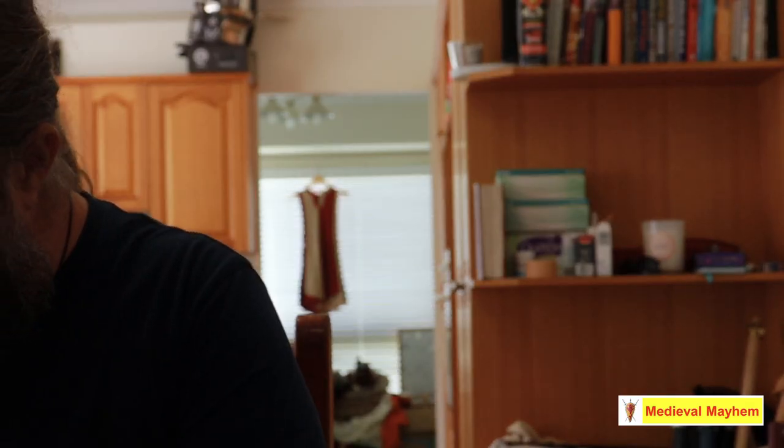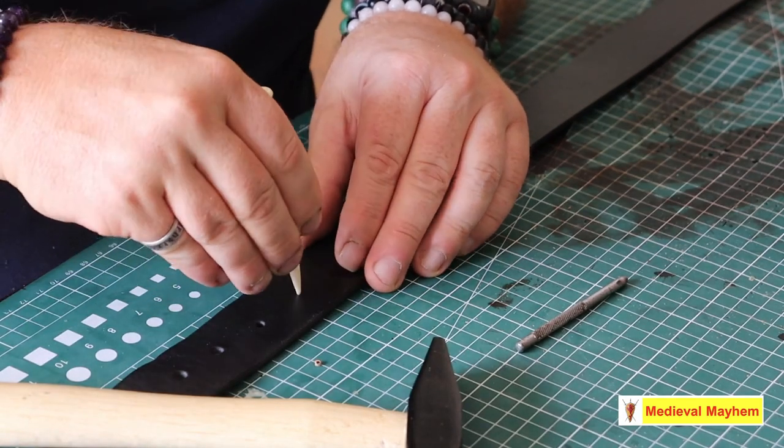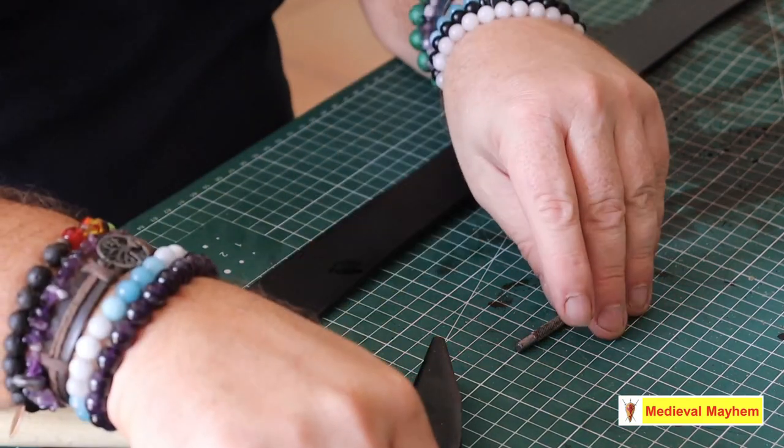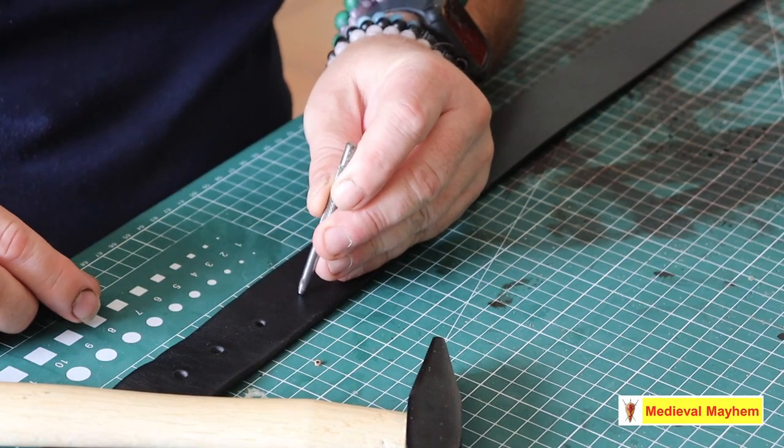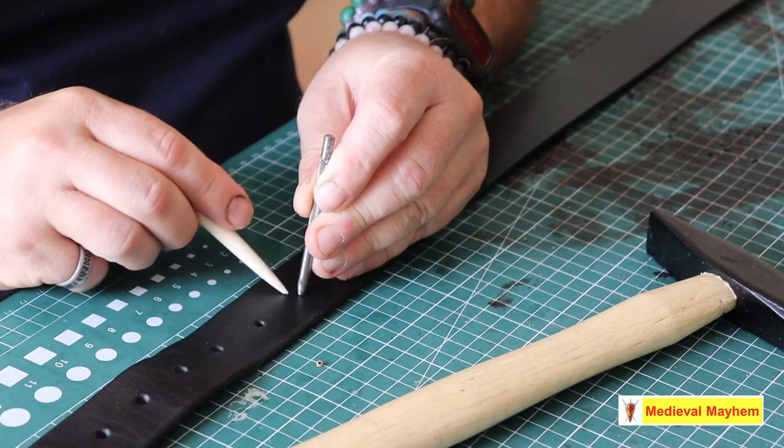The first thing I've done is I've measured how many extra holes I'm going to need. I then take a marker and mark out exactly where I want the new hole to be. In this case I'm going to use a hole punch. I want it pretty much in the middle obviously and as equidistant as I can between the existing holes.